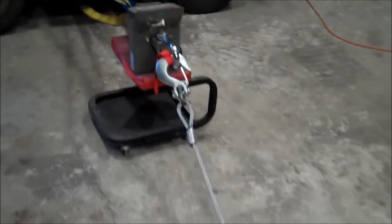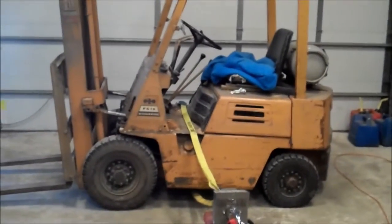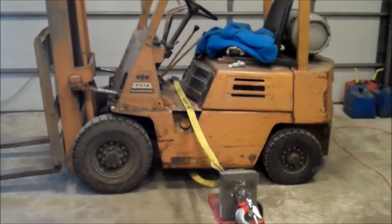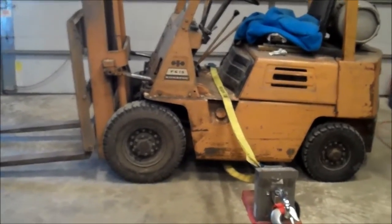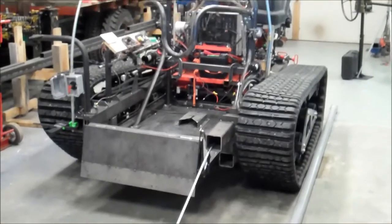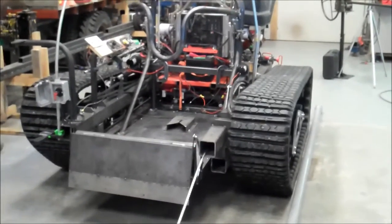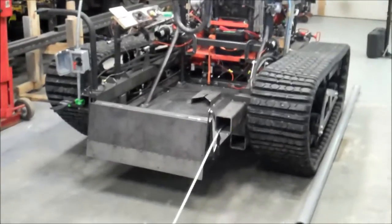We've got this cable hooked to my crane scale, and then I've got it hooked sideways to the forklift. The forklift weighs about 5,000 pounds — we're pulling from the side, so it should either make the tire skid or we'll see the forklift creep forward. I have the parking brake locked, but this weighs quite a bit less — it's around 2,500 to 2,700 pounds right now as it sits. So technically it should slide first. We'll give it a try.